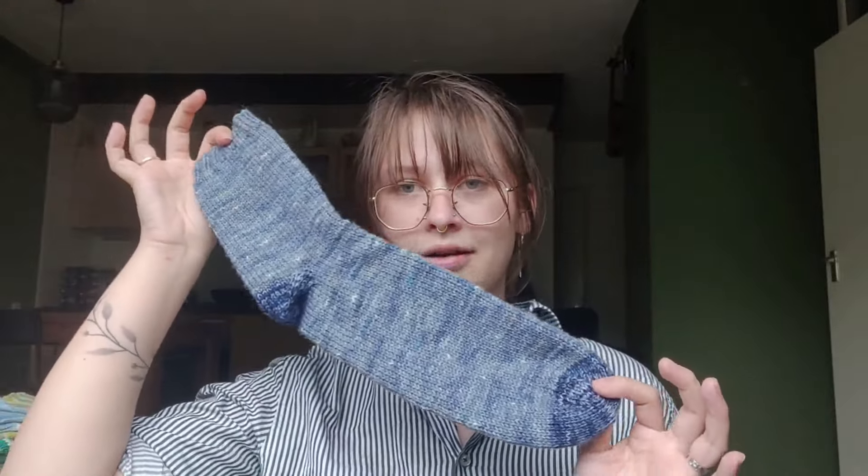I also made socks for my dad — again, these are DK weight socks. Very fun and funky, very much dad socks. Is this not the most dad sock you've ever seen in your entire life? It's a given hiking sock and I like it. I hope my dad will like them — I'll give them to him this weekend. So I'm hoping he's not watching this video before then. This used up 118 grams.